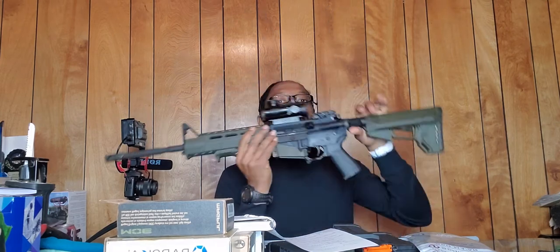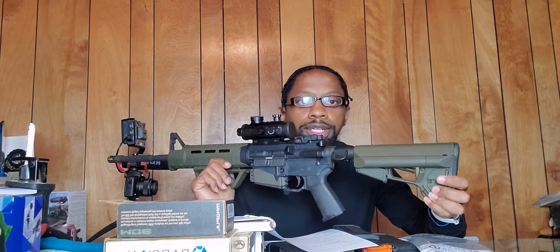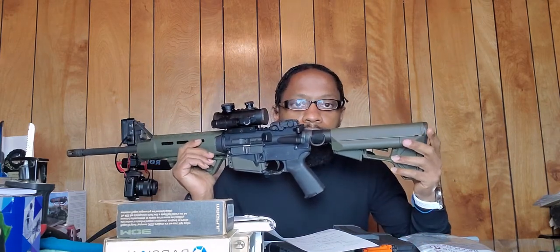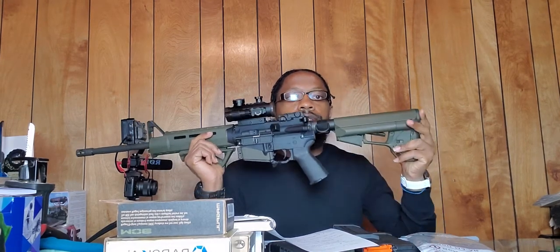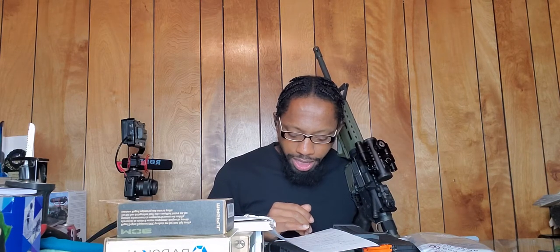I'm gonna start with the stock. Know what you want before you go out and buy things, because I've got enough to build another rifle just from what I've bought and replaced. The first thing is the stock. When I first purchased it, it came with a MOE — which is Magpul — carbine stock. I believe it has a mil-spec buffer tube on it and it was a light OD green. The original price on the website is $39.95.